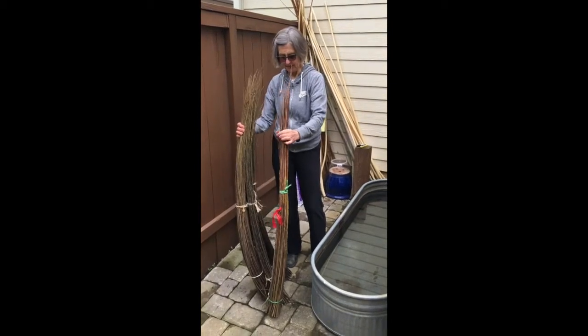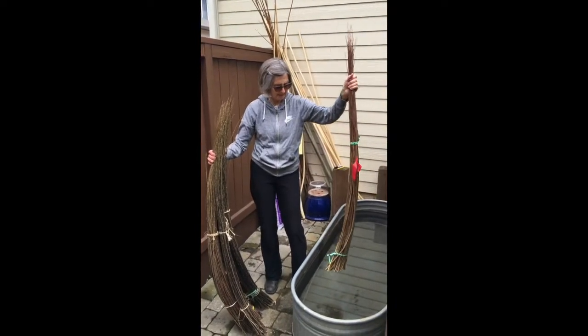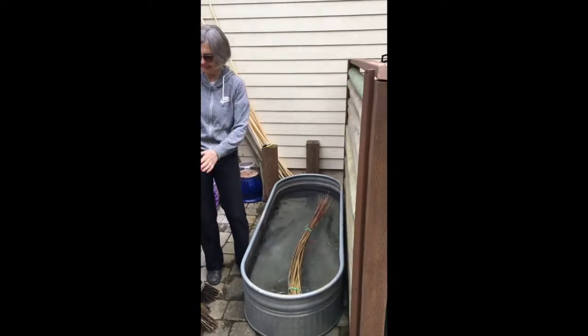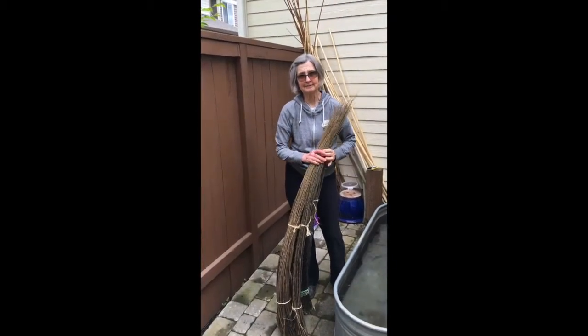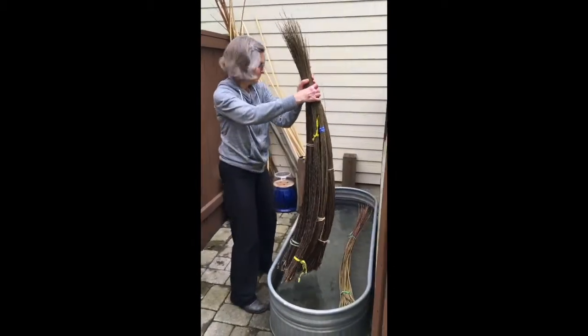I've got two different species. This is a Salix purpurea Dickey Meadows. It's going to go in a six-foot soaking tank, and this is Salix purpurea variety Nana, and it's going to go in as well.